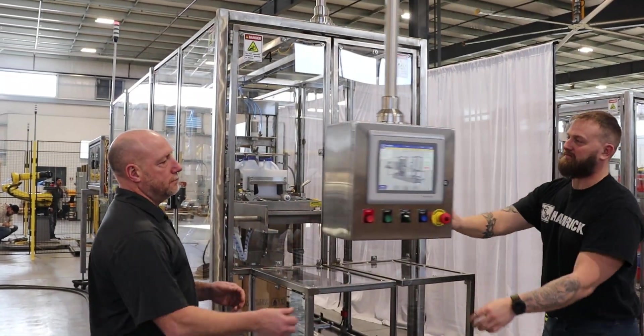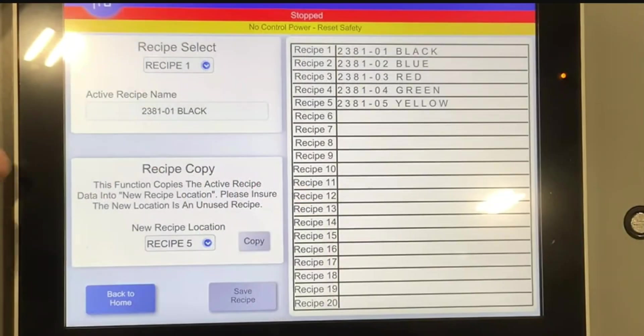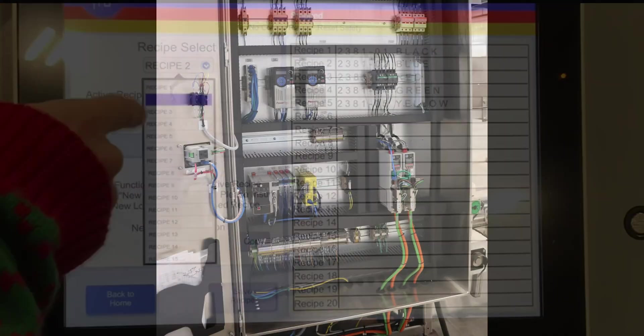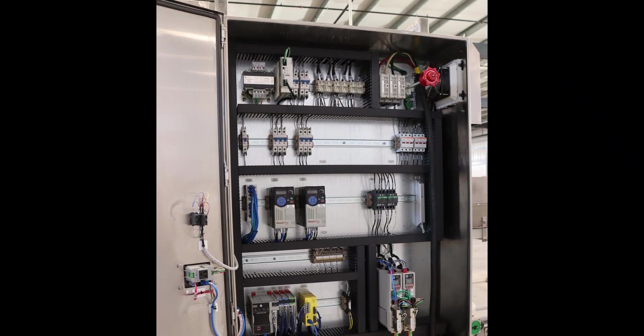The operator station is mounted on a swivel that can be easily accessed from both sides of the machine. Changeover is easy with the help of our HMI touchscreen recipes and hand crank adjustments. An Allen Bradley PLC is standard on all Hamrick case packers.